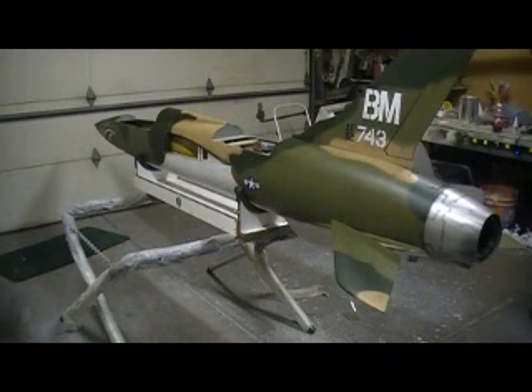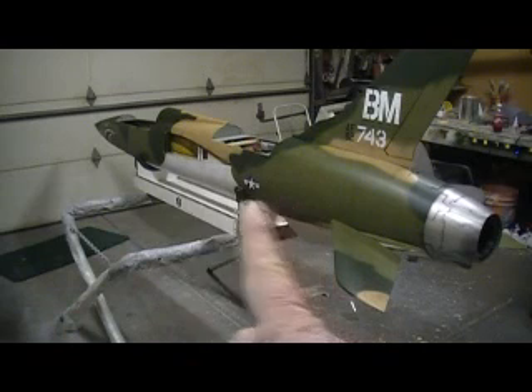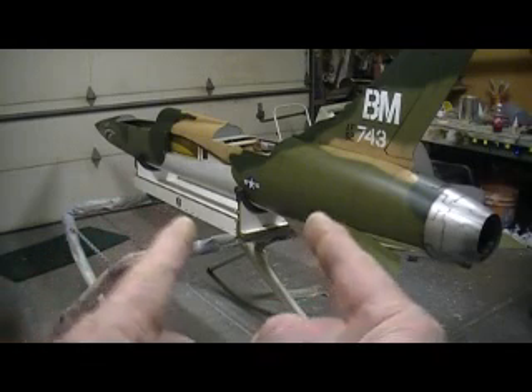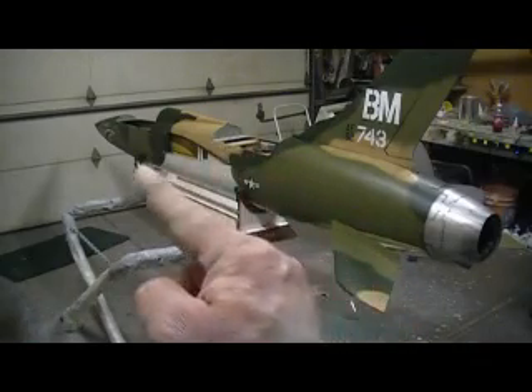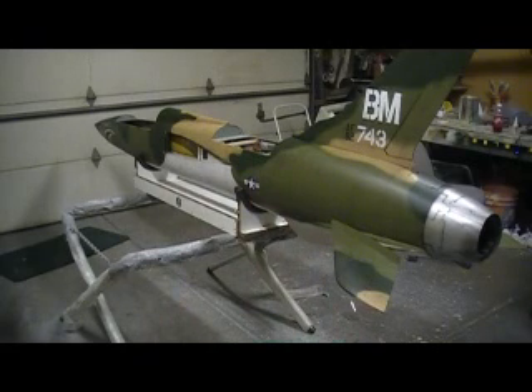I'll get all this stuff put away and get tooled up for making some baby Thunder Chiefs. I'm gonna hit you with some more Bob TV, so don't worry — I'm here. Just because the Thunder Chief's done don't mean Bob TV's done. We're still going to roll. We'll see you back in the shop — don't forget to get your t-shirt!